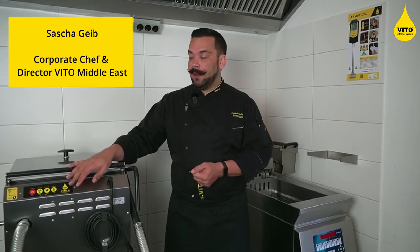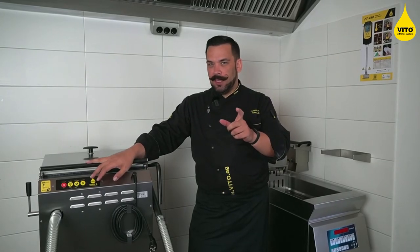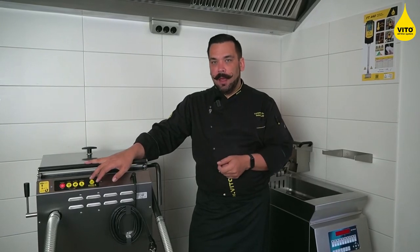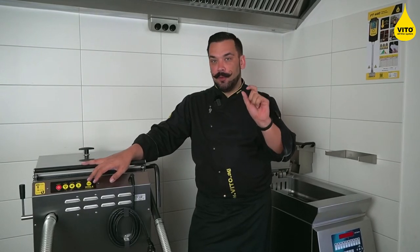Hi! Today I show you how to perfectly clean your V2X filtration machine. There is a little reservoir at the bottom of your V2X filter machine and there's a small screw inside, or a little star handle attached, which you have to remove.